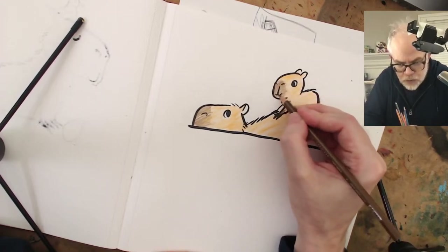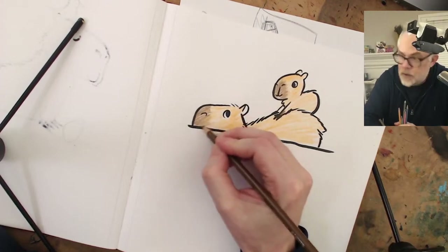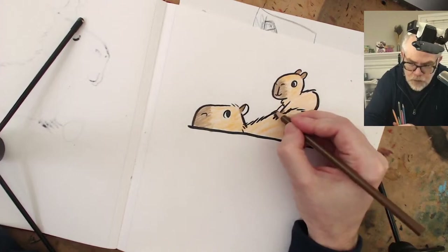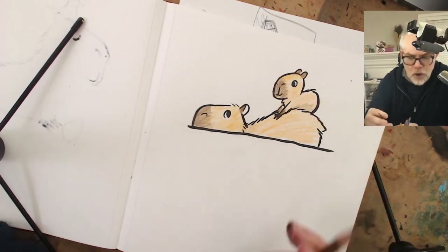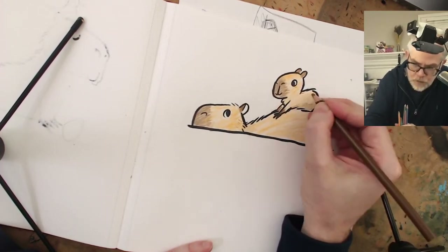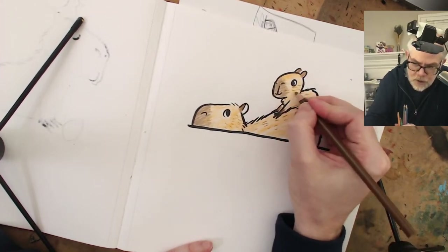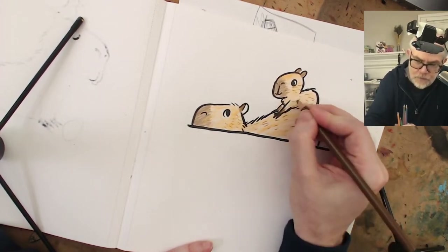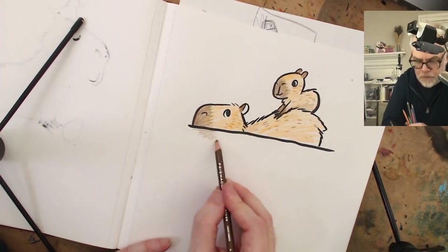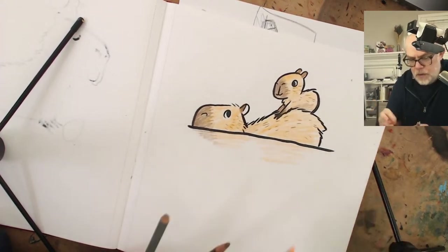My main thing I learned today - I thought the noses were lighter, as you can see in my original drawing, but no, the nose is always darker in almost every capybara I've seen. That's why if you're trying to learn how to draw a character or an animal you better start drawing it - you never know what you're going to learn. A little fur because they're really coarse like goats. I bet their fur is not soft - a little coarse.